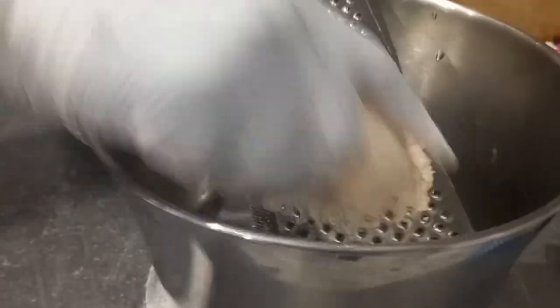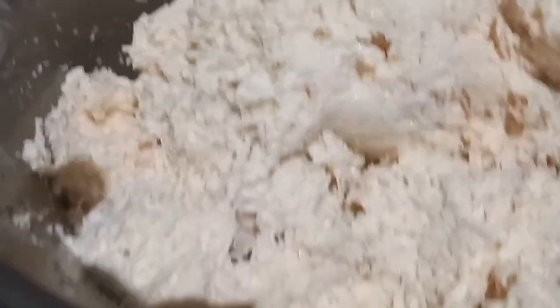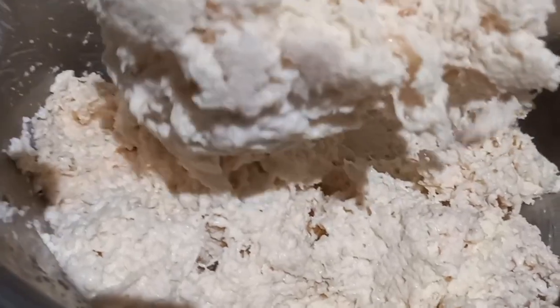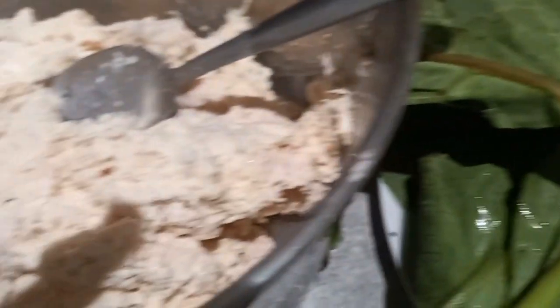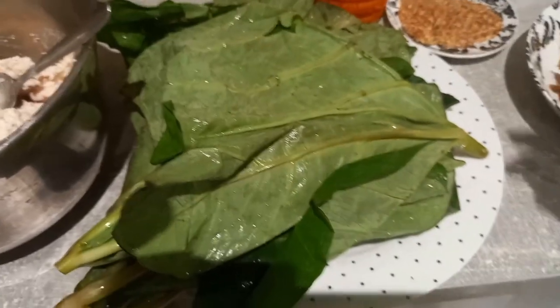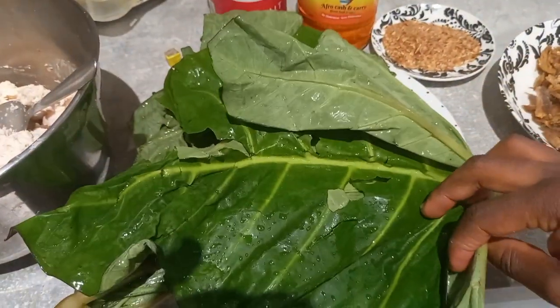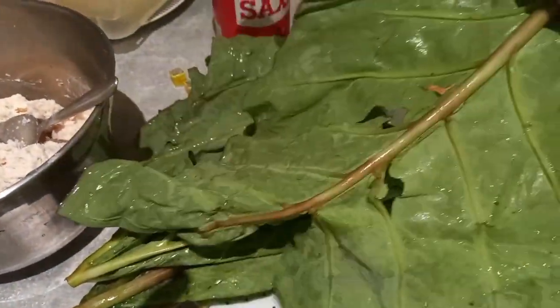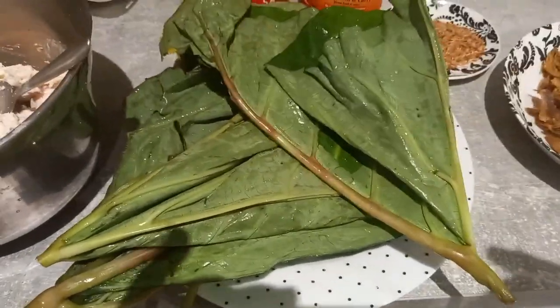I've peeled and washed the coco yam thoroughly, and now I'm grating it. Look at it — it's giving me a very thick paste. The coco yam here is actually very thick, so you will need to add a little bit of water. In some areas the coco yam already has water in it, so you may not need to add any. It doesn't need to be a runny paste — it still needs to be thick, but not very thick.